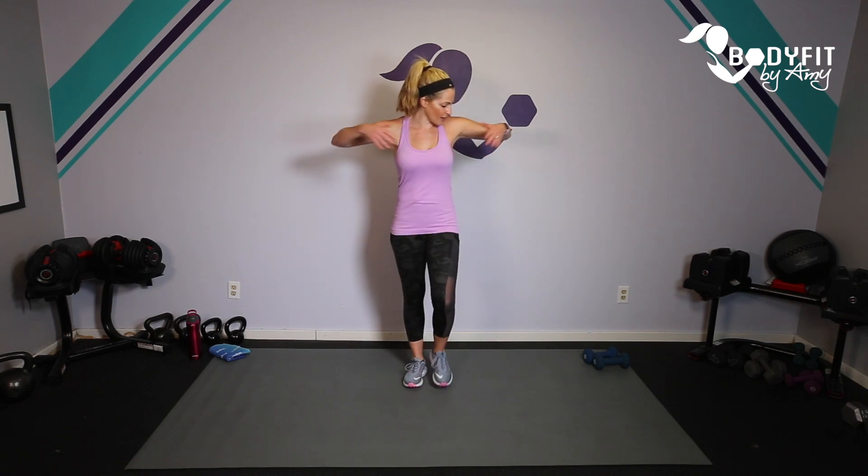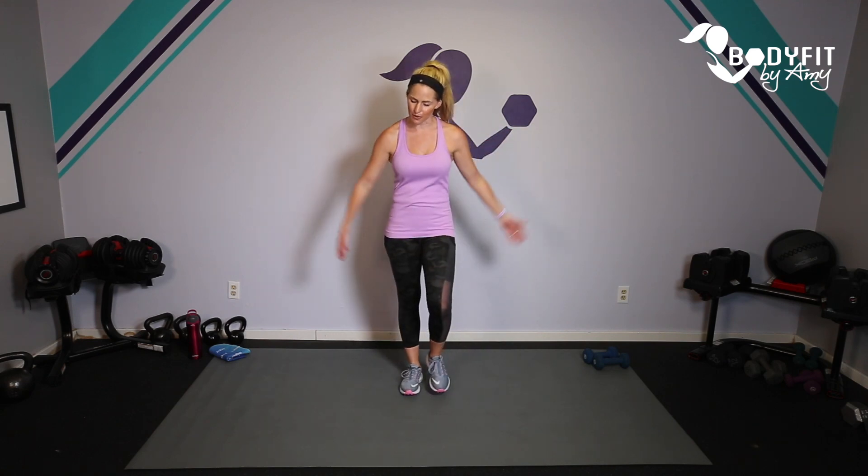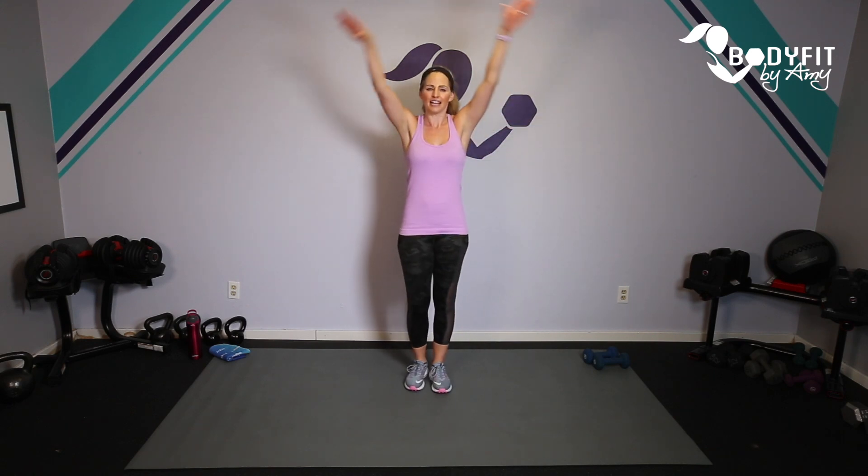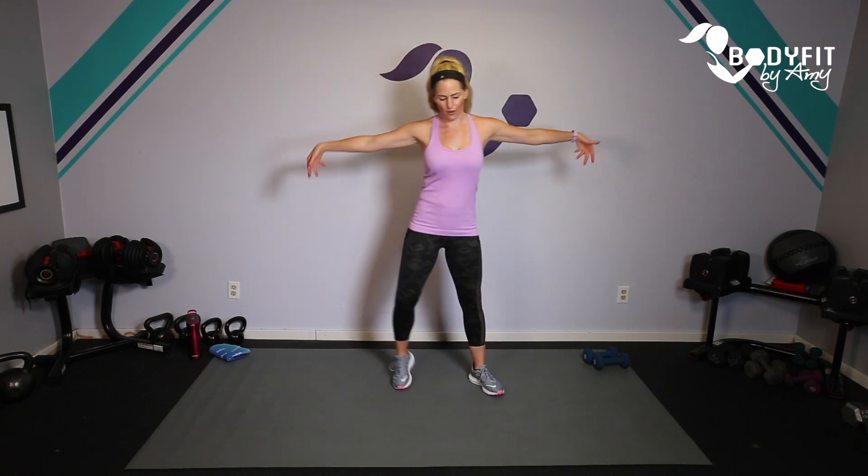Are you ready? Let's do it. We're going to start with just a quick little warm-up — let's march it out, roll through those shoulders. We are going to be doing circuits of upper body and then circuits of cardio. The cardio circuits are going to mimic a lot of the upper body moves that we're doing and also get your arms working. Take a big deep breath in and out — the whole thing is going to be a lot for your upper body and also a lot for your heart rate.